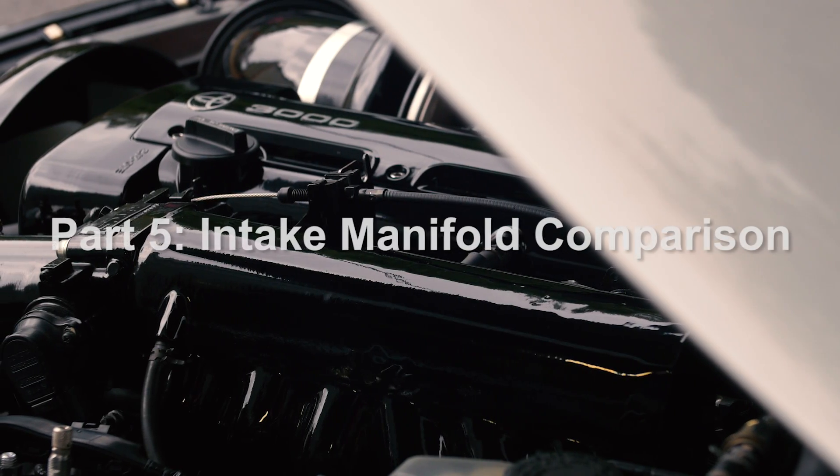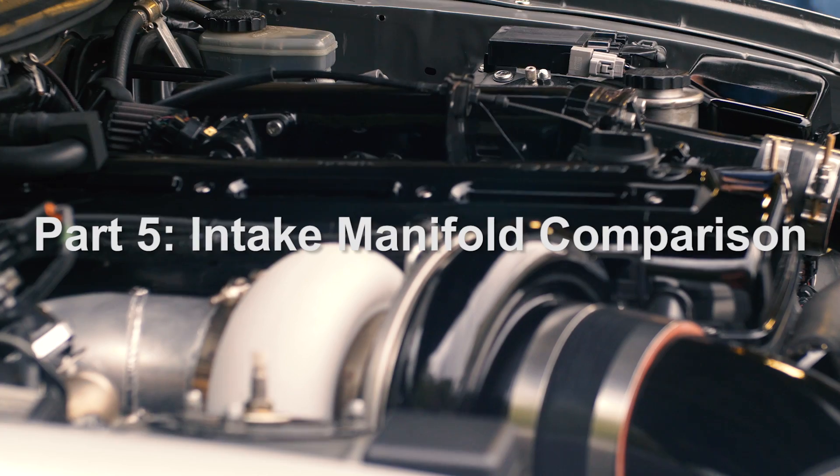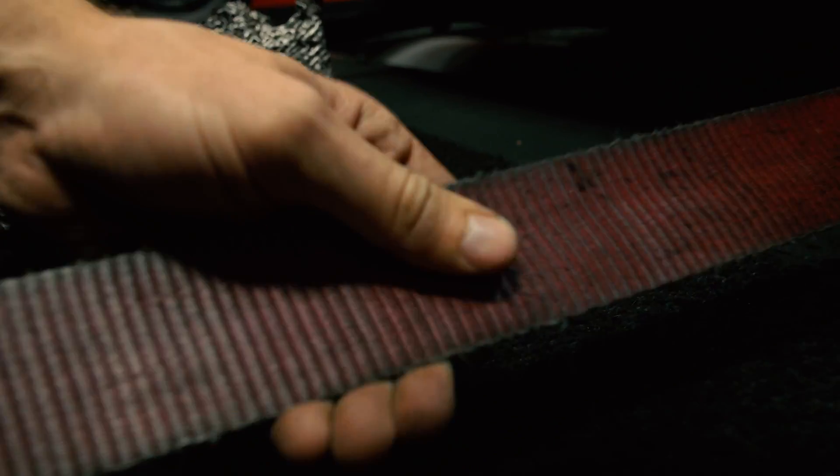I started my comparison test by doing three dyno runs with the OEM intake manifold at three different boost levels. We started at wastegate boost, which is 17-18 PSI, then 26 PSI, and finally 32 PSI.